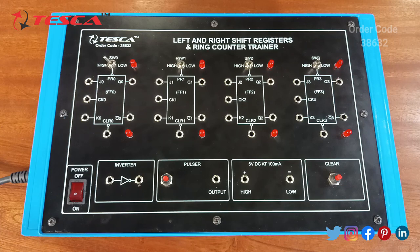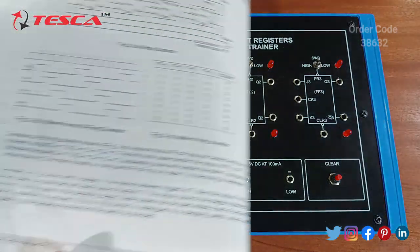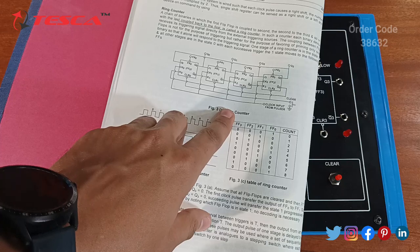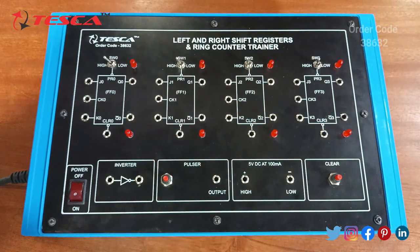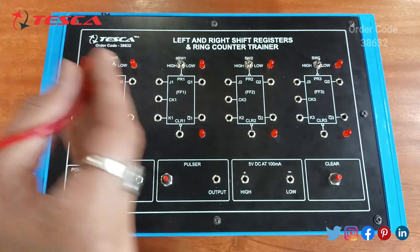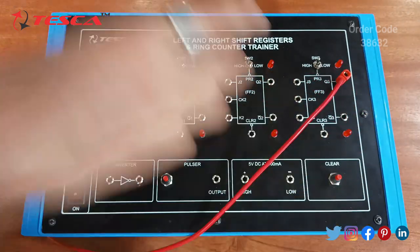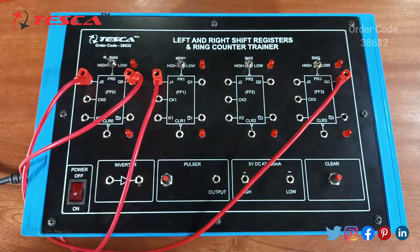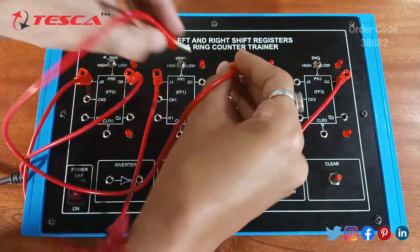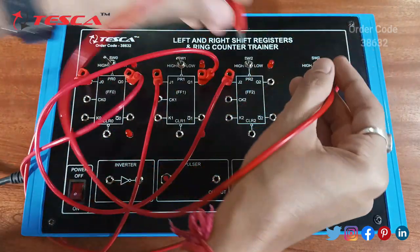The third experiment is to study the ring counter. We have to make connections according to the diagram given in the lab manual. Firstly connect J0 to Q3, Q0 to J1, Q1 to J2, and Q2 to J3.